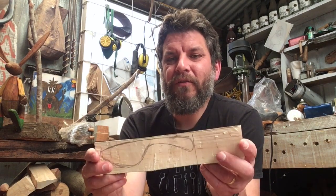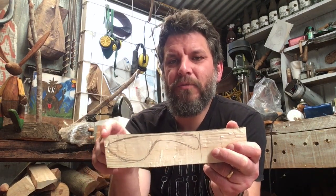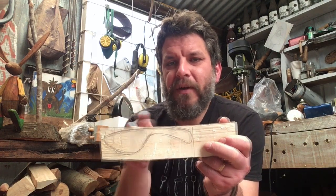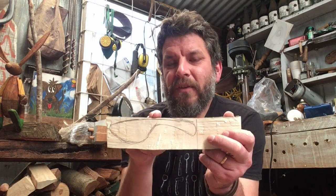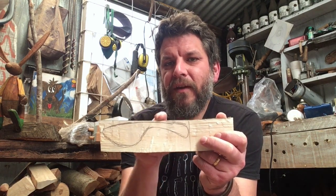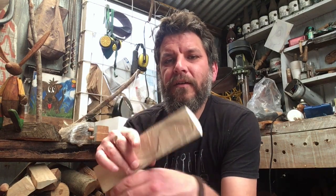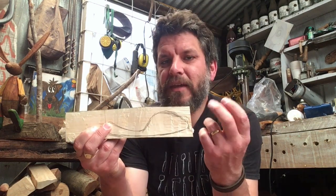When you're carving with the grain, you're always carving from a high point down to a low point. You can see the back of the butter spreader is a little bit higher in the middle, so if I'm cutting with a knife or an axe I would be going in that direction — always away from the high point, down there and then down there. On the underside it's a little more complicated but the same thing applies.